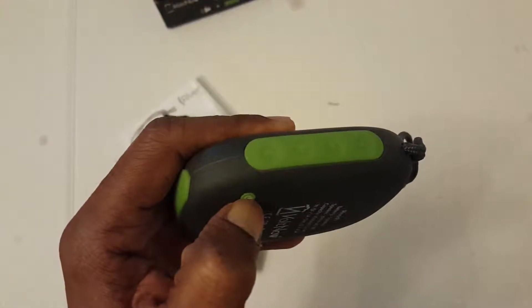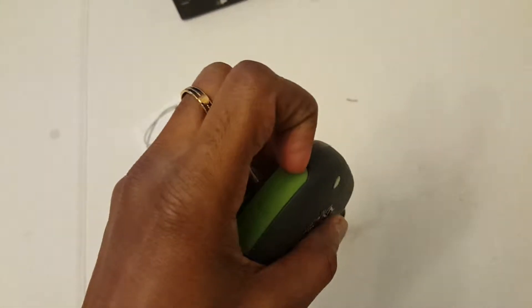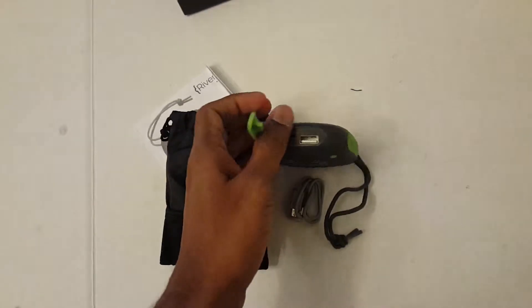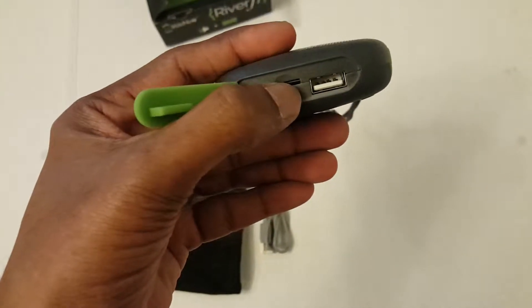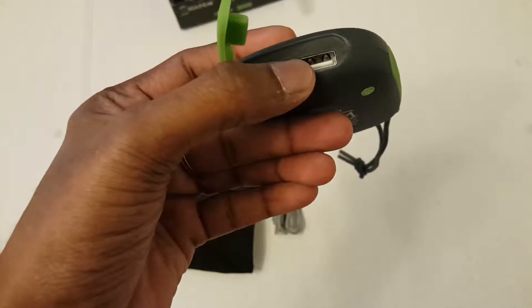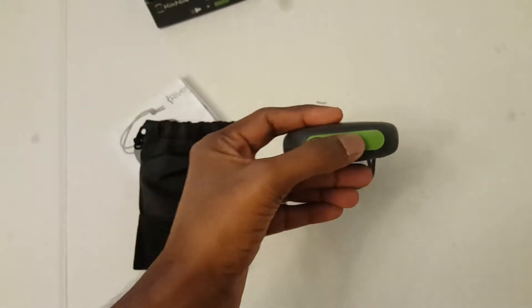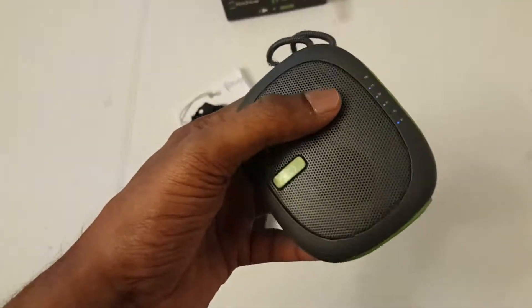Looking at the charging ports, there is a micro USB charging port, a micro SD card slot, and a USB output port for charging your gadgets. Let's connect it to my iPad Air and see the music quality.